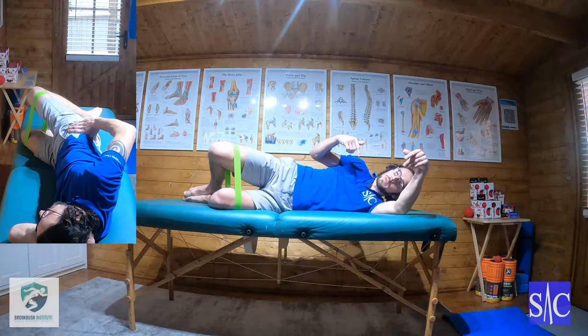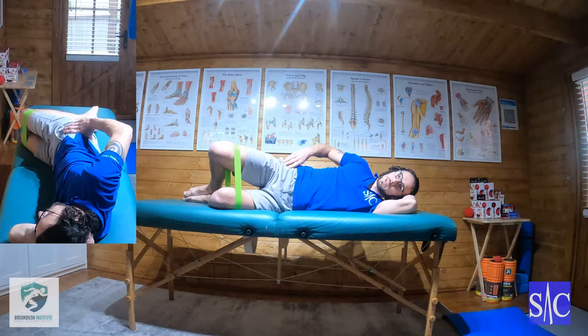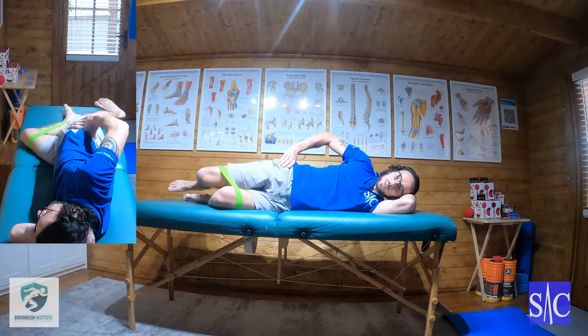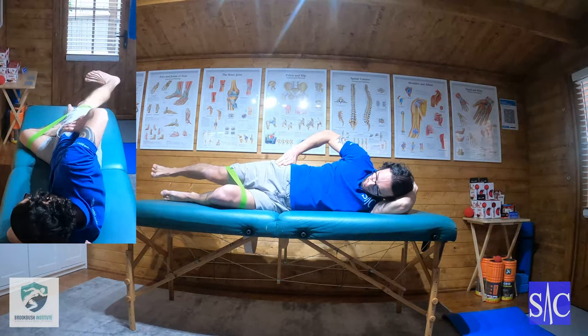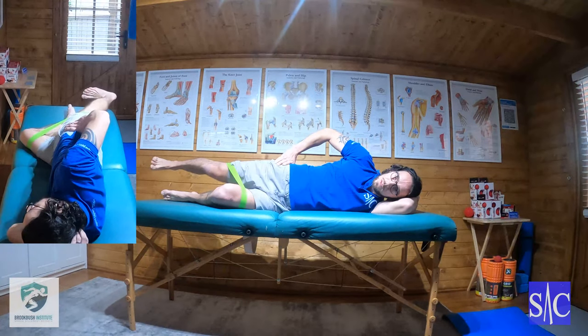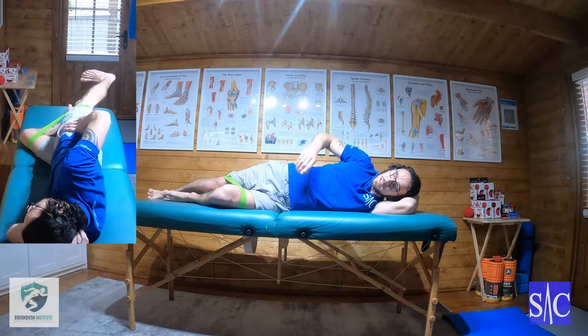You wouldn't actually flip yourself around — you'd turn over, but then I'd have my back to you, which is why I demonstrated it that way. After you've done 10 of those, straighten the leg, lift the foot, lock the knee, bring the leg back, check you can't see your foot, and lift up to hip height. Hold for four seconds, then down for two. Do 10 here and then you're done.